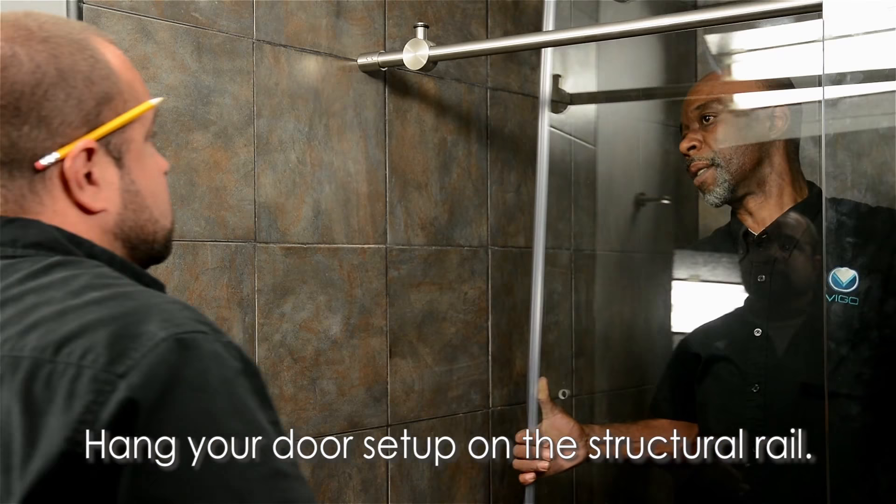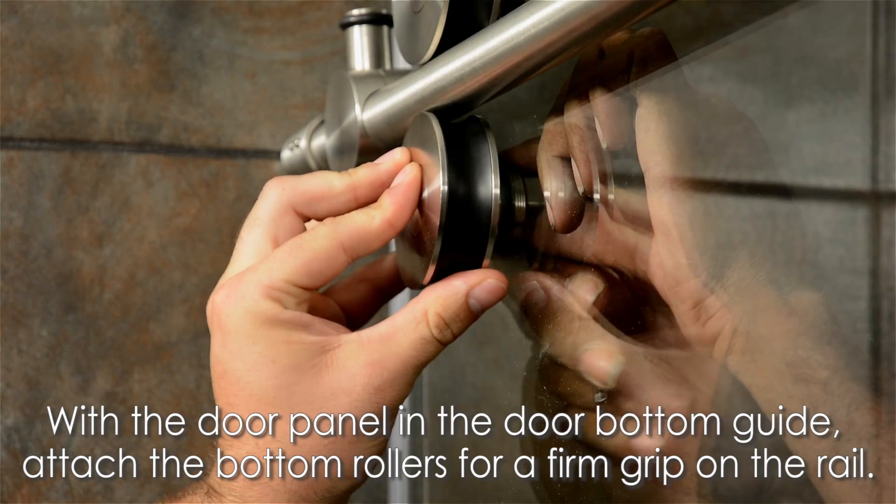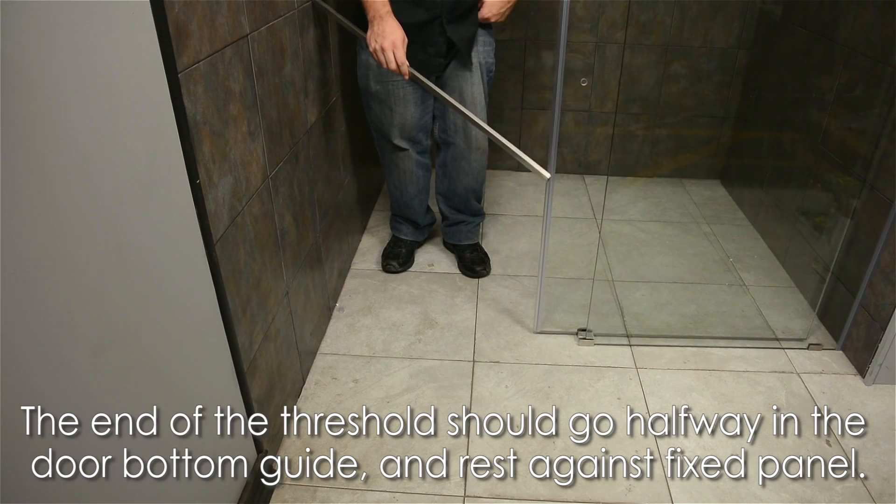If necessary, loosen the adjustment screw and rotate an individual roller. With your door panel resting in the door bottom guide, attach your bottom rollers to ensure the door never pops off the structural rail. Adjust your door stopper so the door can't slam closed and your door handle can't hit the fixed panel.